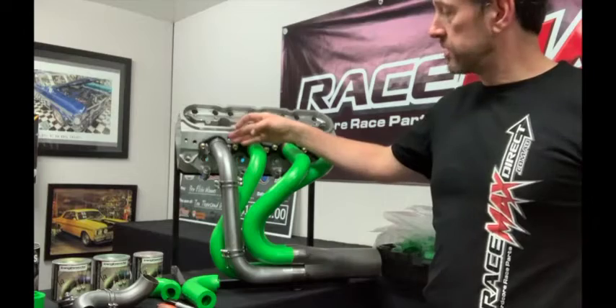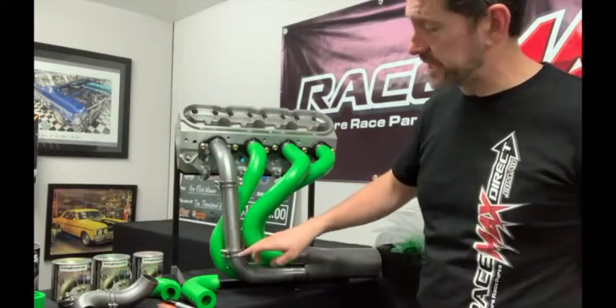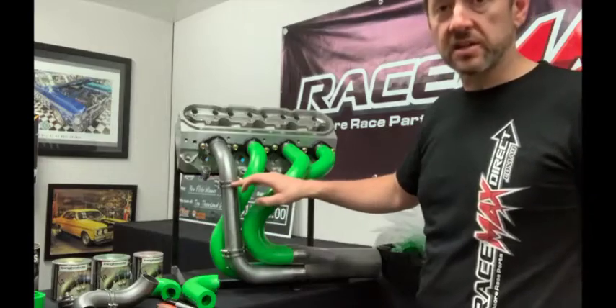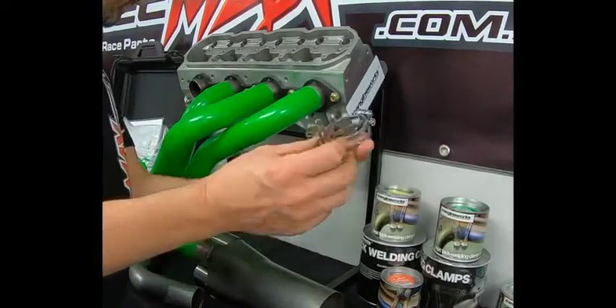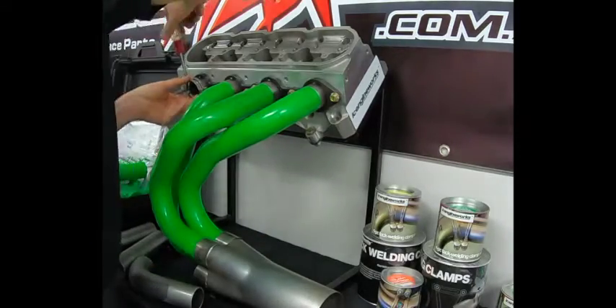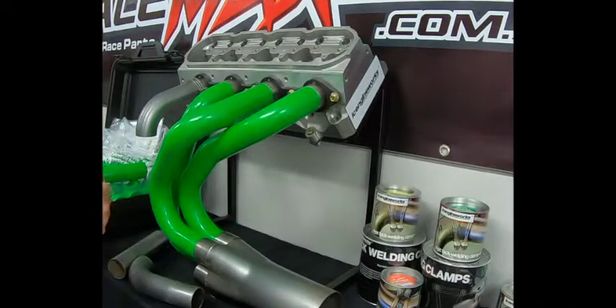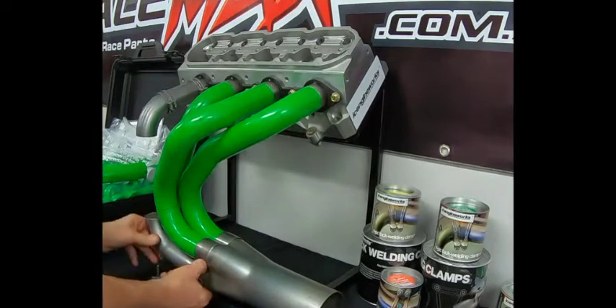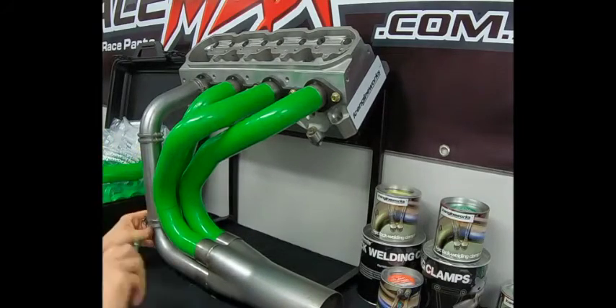You can see here how you typically use the tack welding clamps. You clamp each joint in perfect alignment, which allows you to get in there with the TIG welder and tack each joint, keeping everything in perfect relationship with each other before you pull it apart and finish weld it. You do that with all your pipes one by one until you end up with your finished headers.